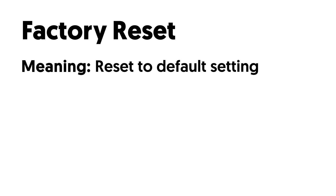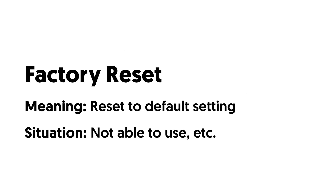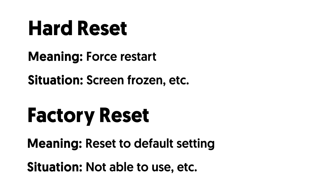Factory reset corresponds with some very serious bugs that make your iPhone not able to use, or just when you want to factory reset your iPhone. Let me show you how to hard reset iPhone and factory reset iPhone.